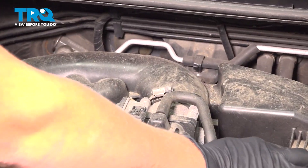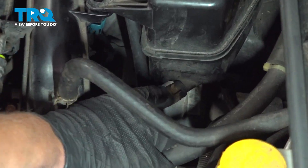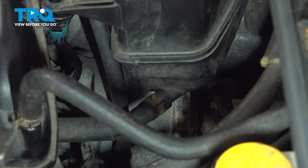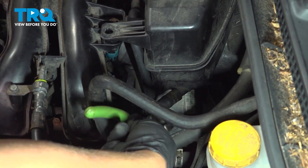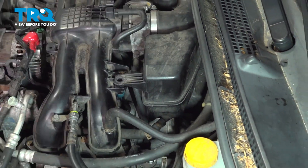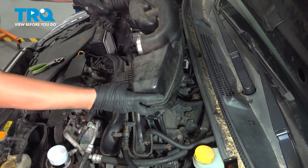There is usually a plastic clip sitting here, but on this vehicle there is not one. This clamp right here is not required to take off to do the job, but if you take it off, it gives you much more space — you're able to take the whole intake out. Just pull the hose off and remove the whole assembly.